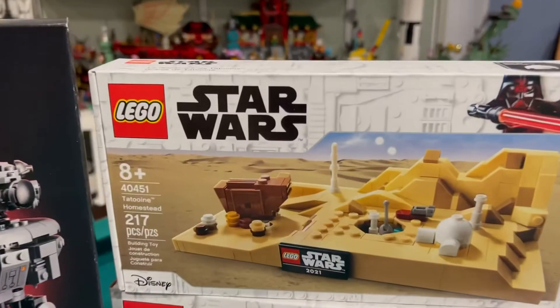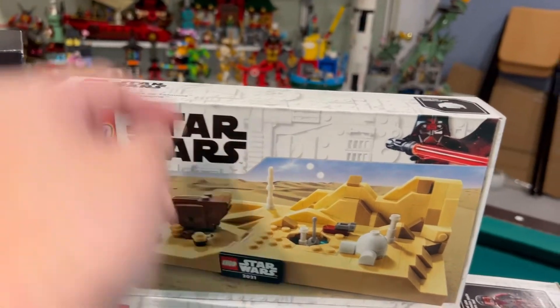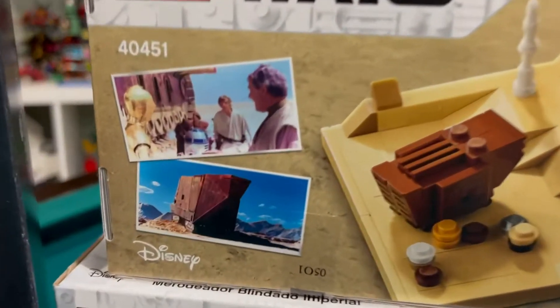And here is the gift with purchase — the Tatooine Homestead. So another sand build. A lot of sand. And here are the pictures of it.